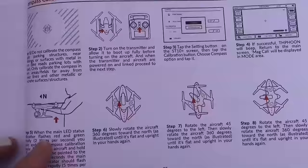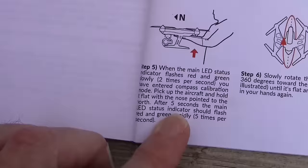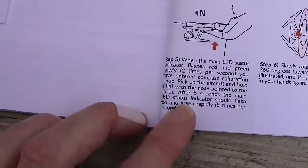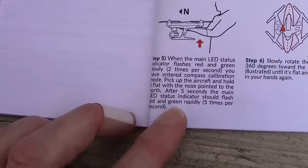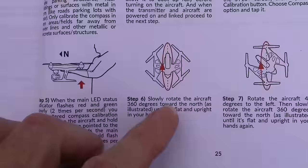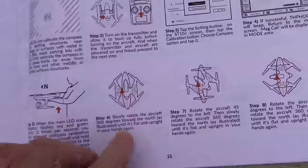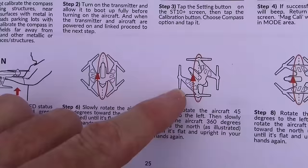When the main LED status indicator flashes red and green slowly, two times per second, you have entered compass calibration mode. Pick up the aircraft and hold it flat with the nose pointed north — so you've got to know where north is. We used a compass to figure that out. After five seconds, the main LED status indicator should flash red and green rapidly, five times per second. At that point, slowly rotate the quad 360 degrees forward.